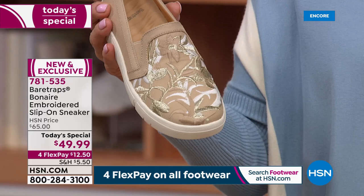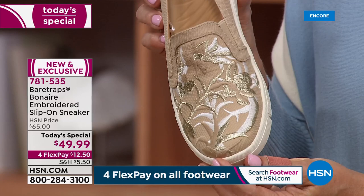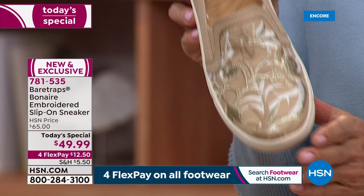This is another beautiful shade available for you in our today's special. If you're just tuning in, it's called Sand Multi. This one is gorgeous — look at the gold metallic embroidery. Isn't that pretty? Solid all the way around the rest of the shoe. It's a classic slip-on sneaker or loafer.